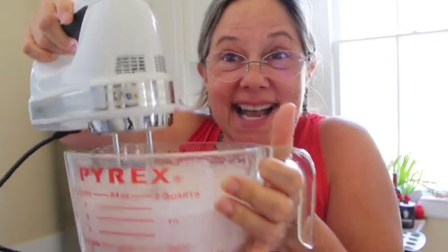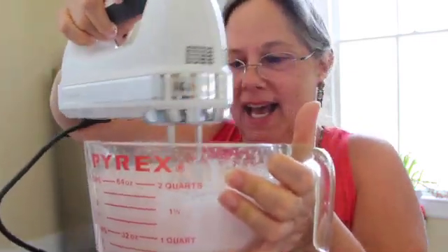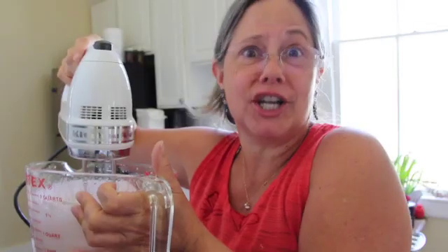Oh my gosh, I am so glad I didn't want to wash dishes, because I think this is working! It's gotten much bigger — look at it, it's super fluffy! I don't know if it's going to hold its own shape but we're sure going to try.